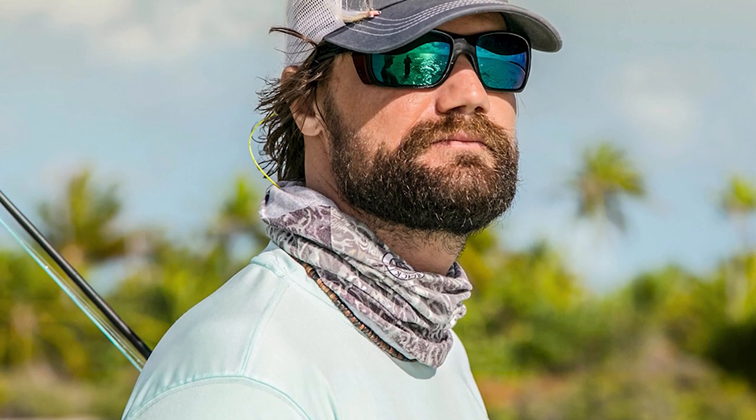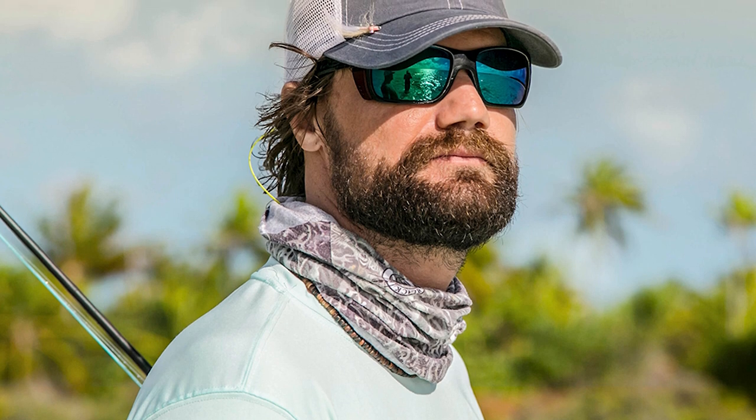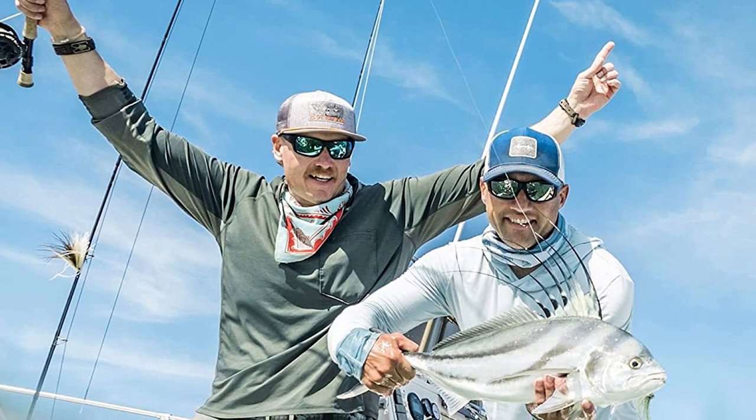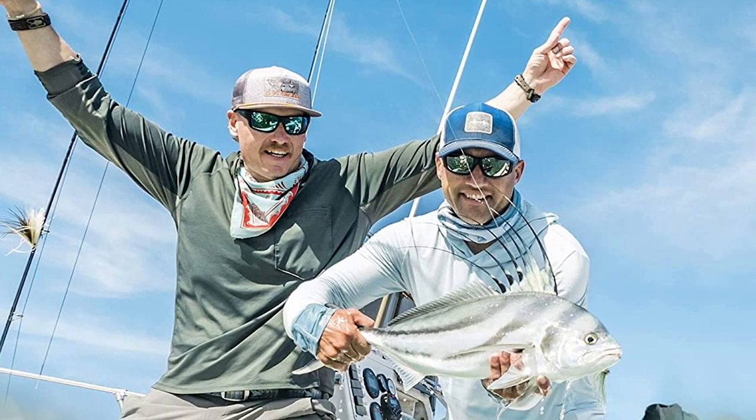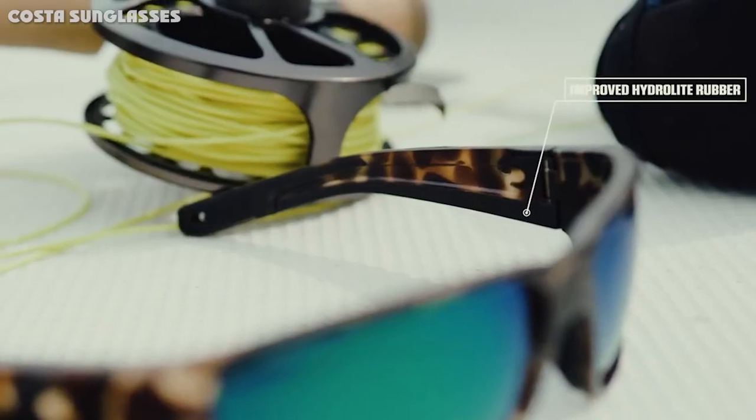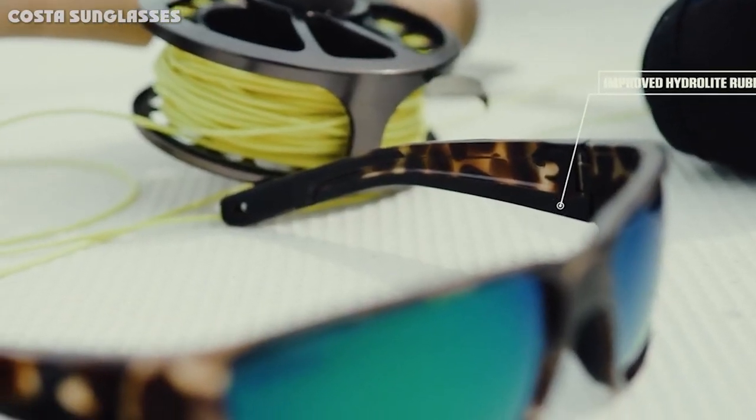Each of the six lens colors serves a purpose. The sunrise silver mirror lenses are ideal for low-light situations, while the blue mirror lenses are designed for very bright conditions. Other lenses fill the gaps between those two conditions. Costa Del Mar's website has a page that thoroughly explains all of the different lenses in depth, making it easy for consumers to pick the lens color that best fits their needs.